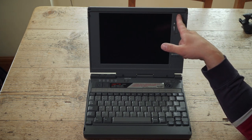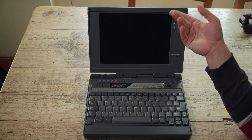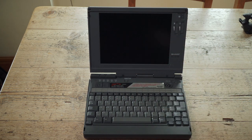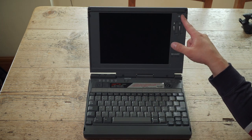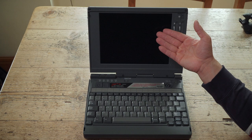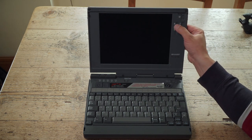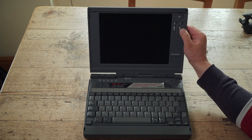That button flips the display from black on white to white on black. So if you can't see something on the screen, you can flip it. And if you want to save battery life, you can turn the brightness and contrast down.